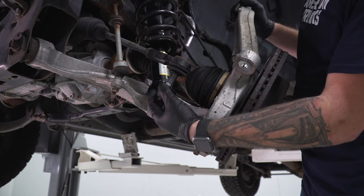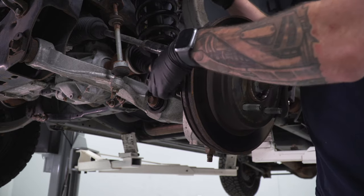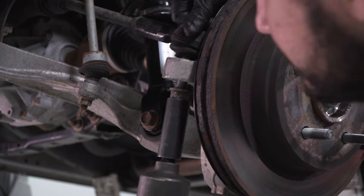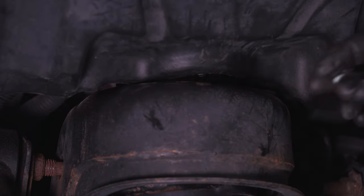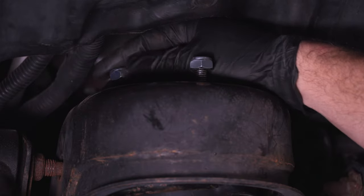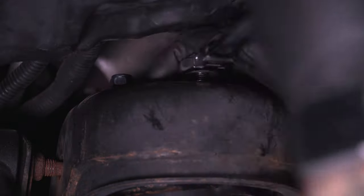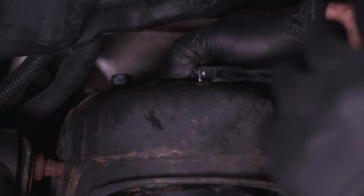Reconnect the tie rod end — take off the factory nut used for safekeeping, lift the knuckle, and drop it into place. Thread the factory nut back on, then grab your 21 socket and tighten down the nut. Make sure you're putting all three nuts on all three studs at the top of the strut tower — we already had one on the front, so just hit those back two. Grab a 17 socket or ratchet and tighten these three down.